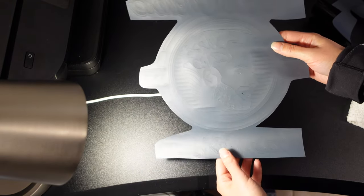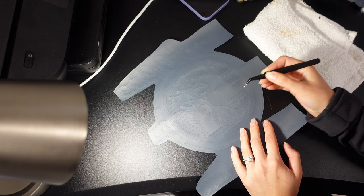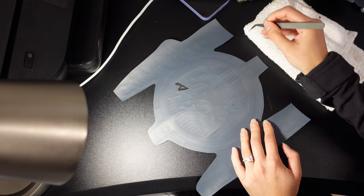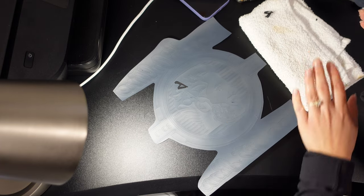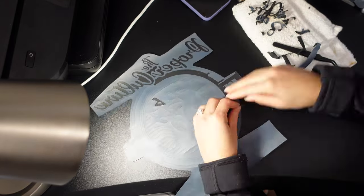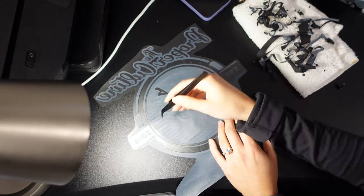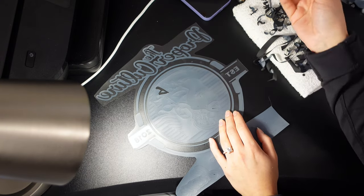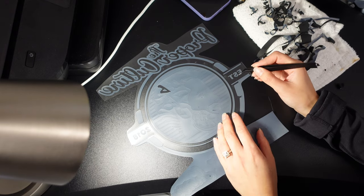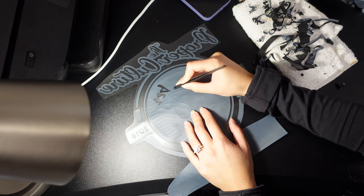Now I have my design cut out and you can see it much better. I'm going to weed out all the extra vinyl. I like to have a towel close by because it's easier to pull a piece off and wipe it on the towel rather than trying to flick it off with my fingers. I've done so many of these that I know what to weed out, but when I first started I had to keep glancing back at the original image. Practice makes better — don't give up if you're wasting a lot in the beginning.